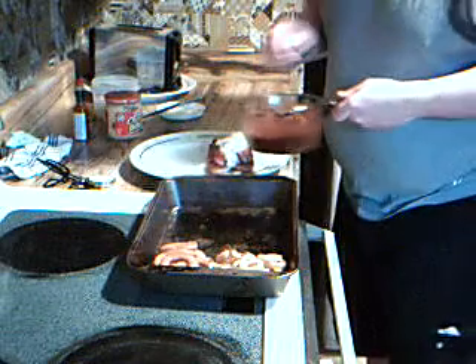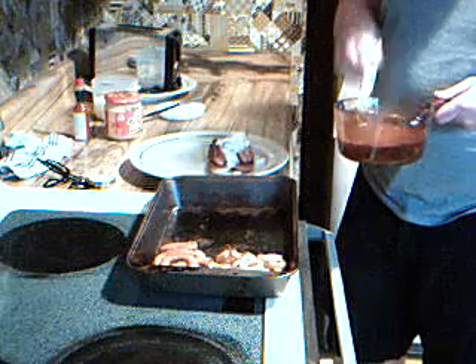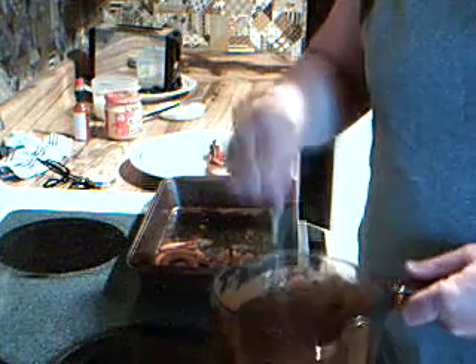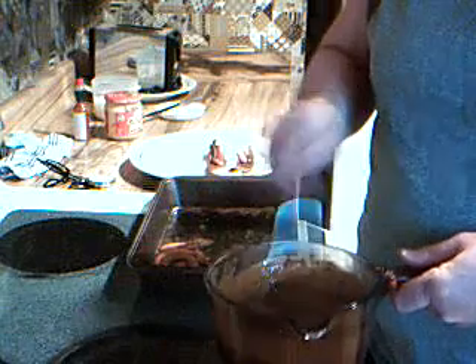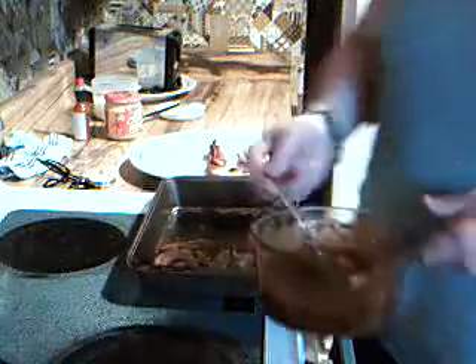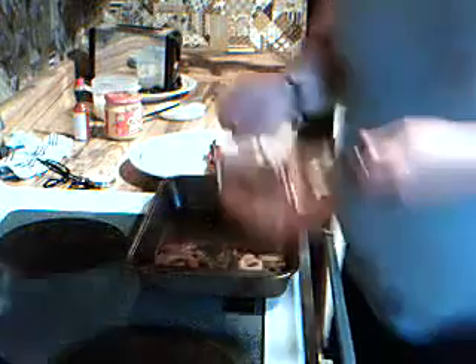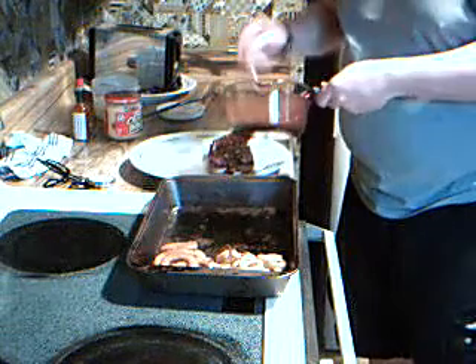Now we're going to grab our chili. I didn't make this chili — I make a really good chili with three different beans and steak, but this is not it. This is just regular old chili, not too hot and spicy. I couldn't possibly make a YouTube video about my own steak chili — it's just too much, it would take ten videos. We're going to spoon a whole bunch of this stuff on here.